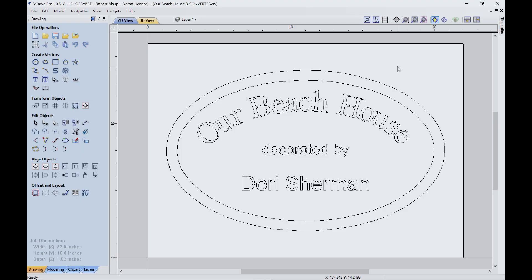3D engraving the sign with VCarve Pro is one of the easiest things you can do with the ShopSaber CNC router. Now let me show you what's involved.